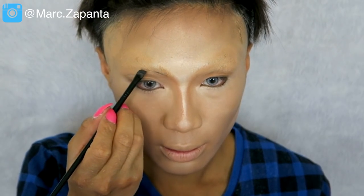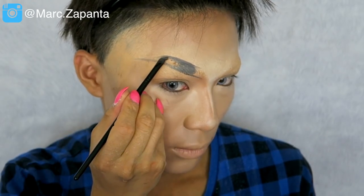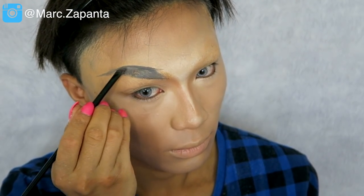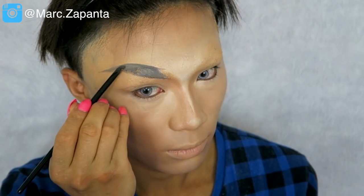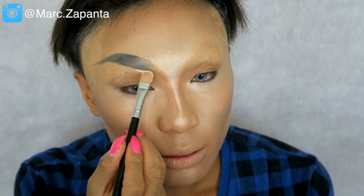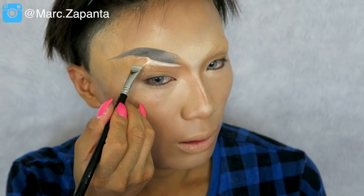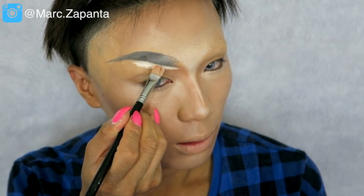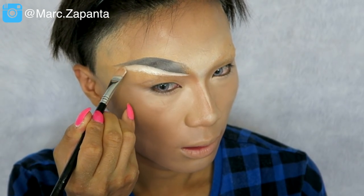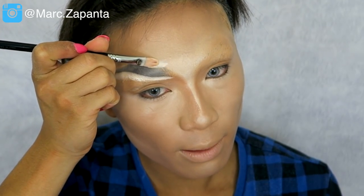For the eyebrows I'm using Illamasqua brow gel in Stare. Naomi's brows are so thick and full, and she does them really straight as well, so that's what I'm going for. She also likes to do an ombre. Then I'm cleaning up the brow with some concealer — using Ben Nye clown white again with a flat concealer brush to redefine the eyebrows. This is such a crucial step and one of my favourite steps in makeup, drag or otherwise.